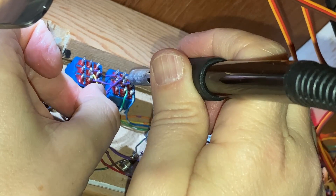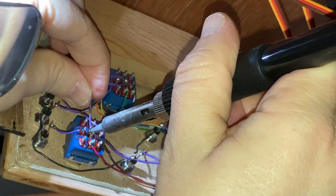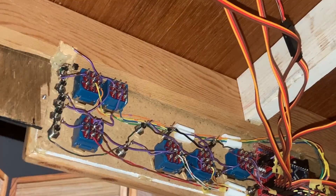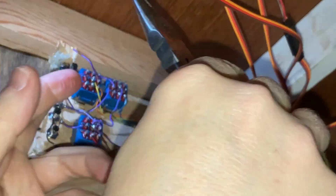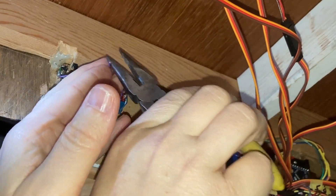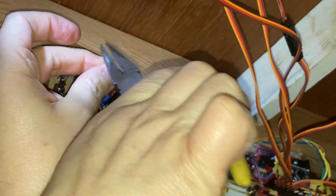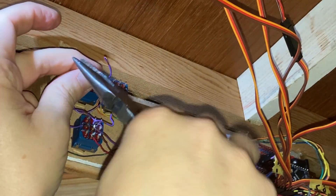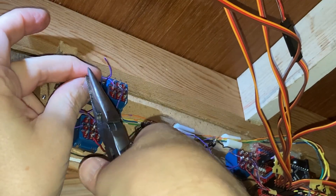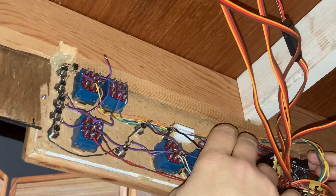I had to change the power feed for the first switch so that it always has power and the other switch doesn't. I then attached two wires to the terminals of the second switch off camera. I then plugged the panel back in and tested which lead should go to which LED.